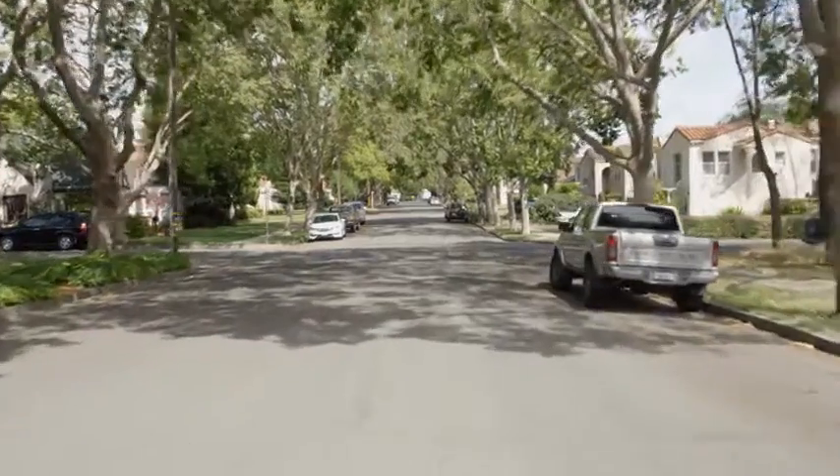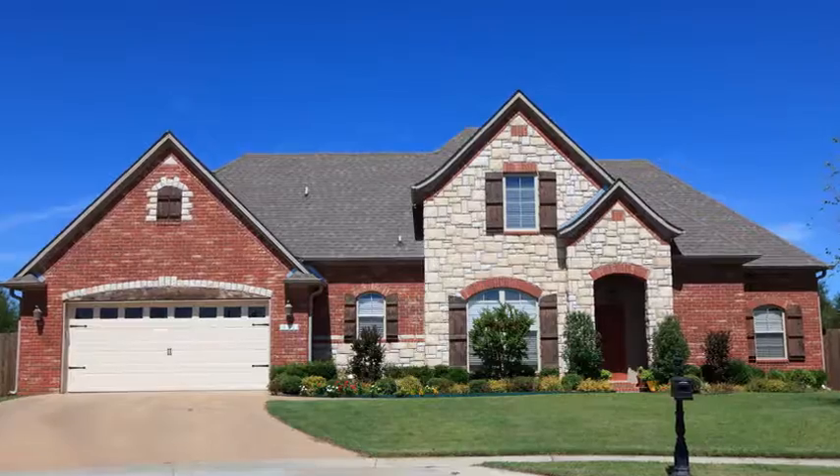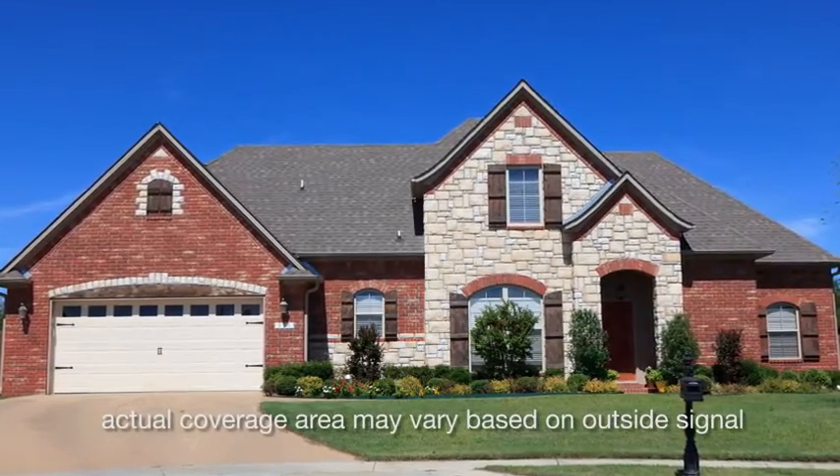With people eliminating their landlines, having a clear and consistent cell phone signal in your home is essential. Introducing the Fusion for Home by SureCall — a cell phone signal booster that amplifies the signal to your cell phone in an area up to 4,000 square feet.